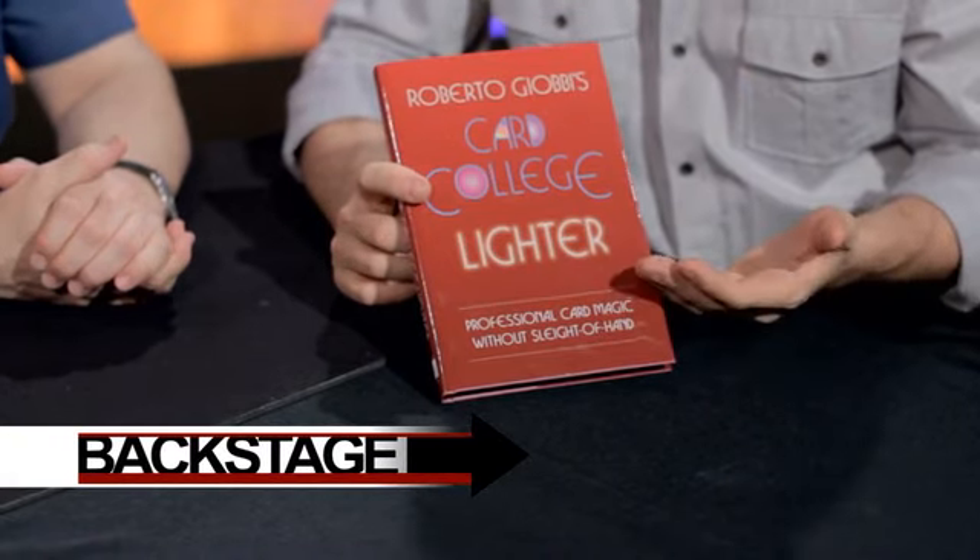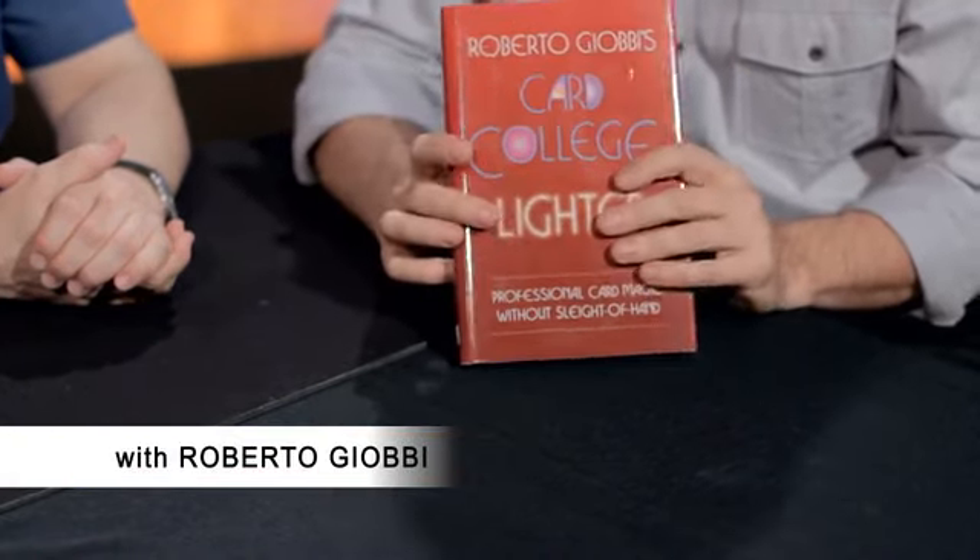This is Card College Lighter, volume number two, and this one builds upon volume one. This one has routines that can be used as openers, but it's also independent. You could just have this as well — you can start with any one. But the thing that sets it apart is that you have divided it into routines that are openers, routines that are good in the middle, and routines that are closers, so you can pick and choose which ones you want.